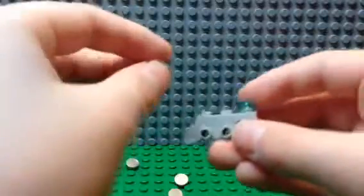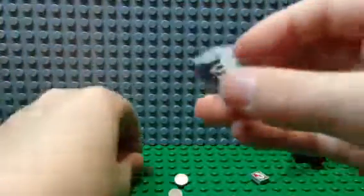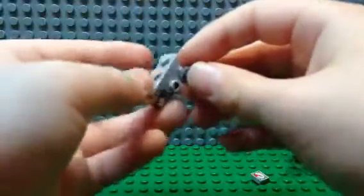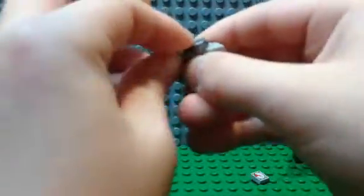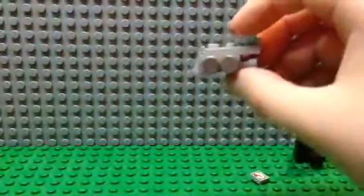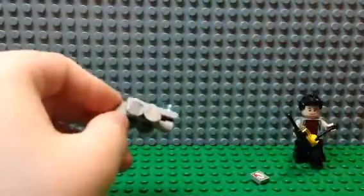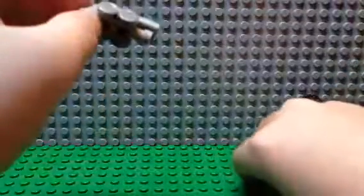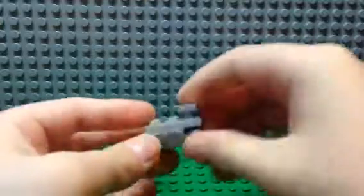Now we're going to take the 4 of these, place them here, here, and the rest of the studs on both sides. And now what you're going to need is this — you're going to put this on top of the clear piece to make the rest of the train.